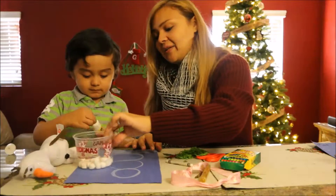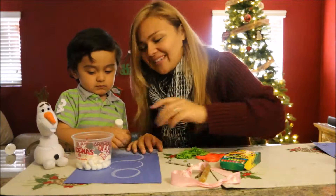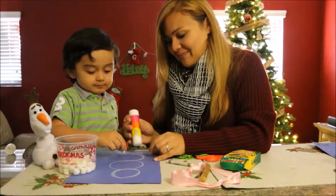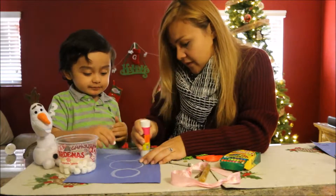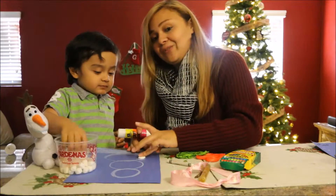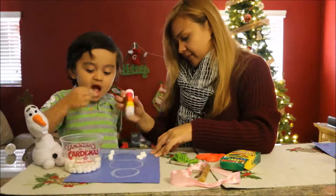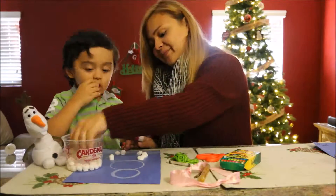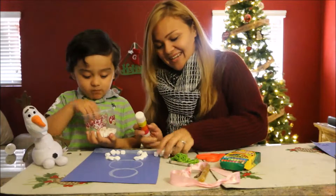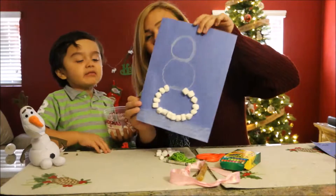Now you're going to want to take your marshmallows and you can put them in something or just lay them out on the table for your little one to have access to and be able to make a snowman. You want to do one circle at a time so that you make sure that your glue is wet when your little one is going to put the marshmallow. Be very generous with your glue, and make sure that your little one does not eat the marshmallows afterwards because they do have glue on them. I would suggest doing this probably during snack time because those little marshmallows are very tempting for little fingers. Once done, it should look something like this.